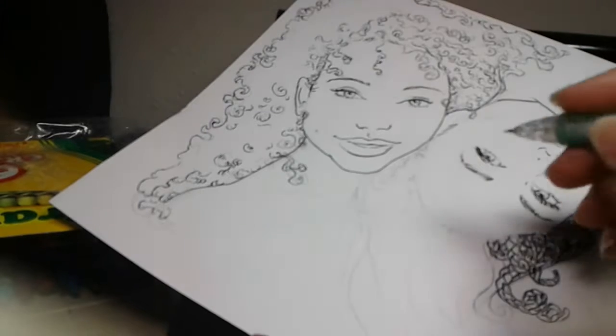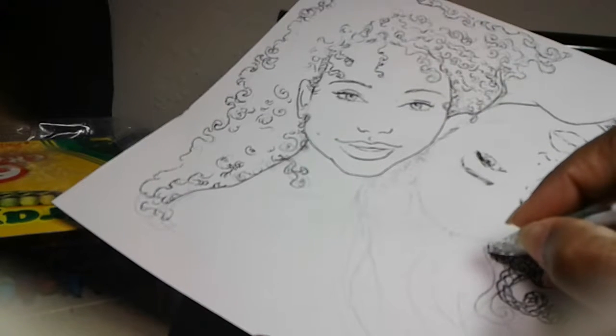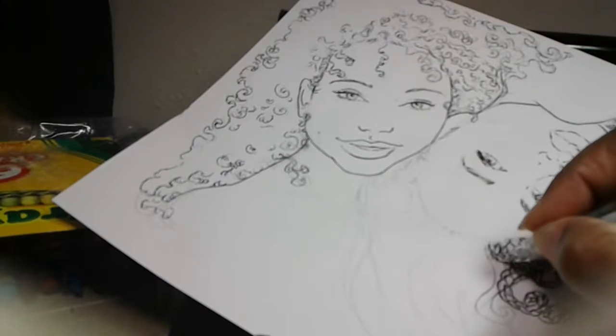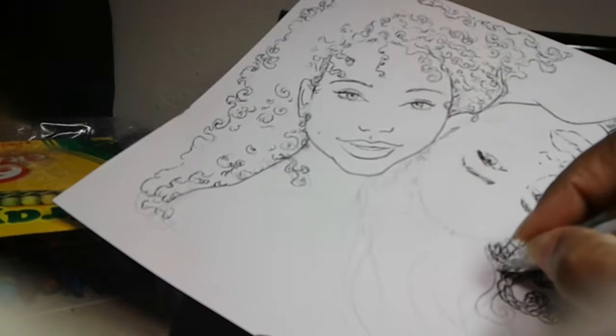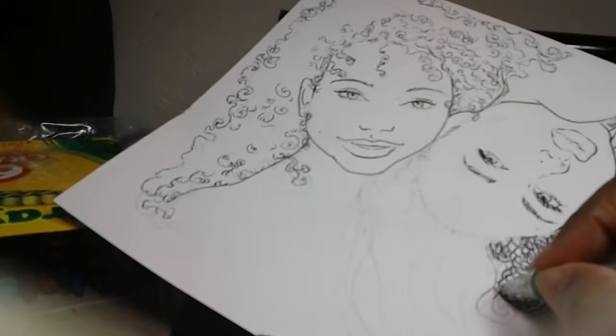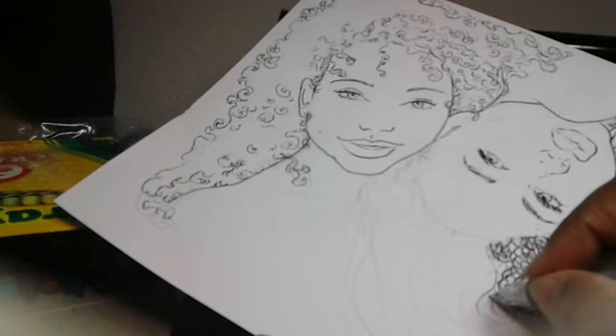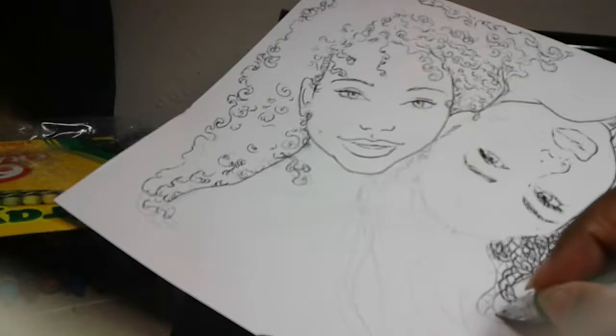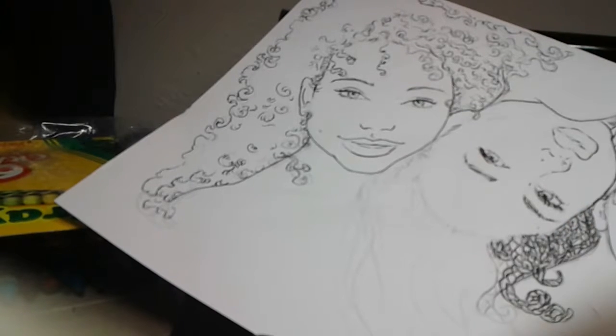I am working on a coloring page. I just got tired of not seeing enough depictions of people of color, and I thought, you know what, stop whining about it and just do your own. And it's been kind of fun.